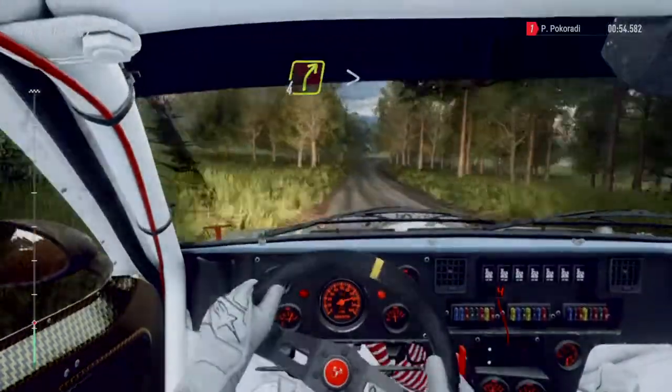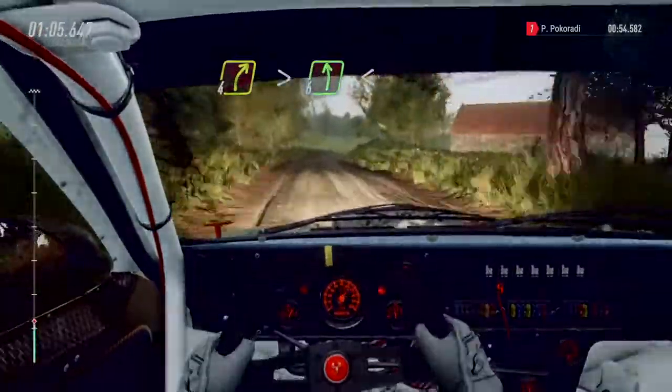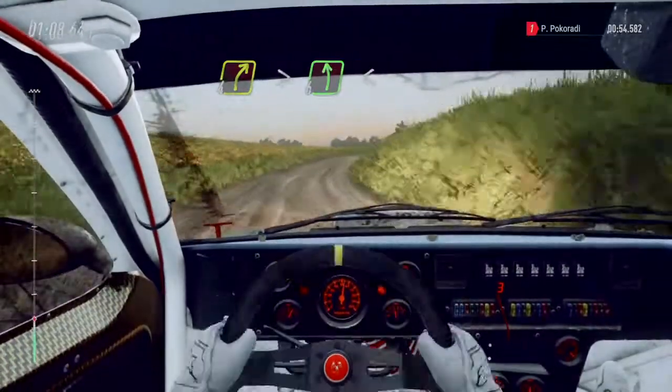Four right long, tightens into six left of a crest, extra long, opens, 80.